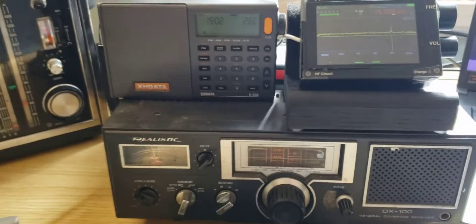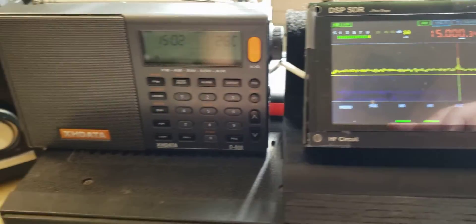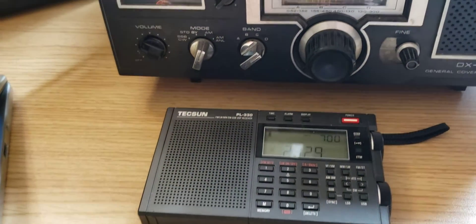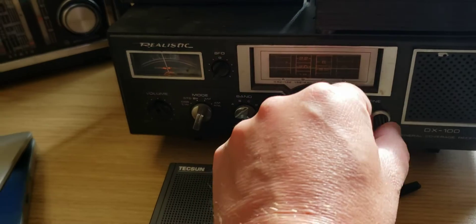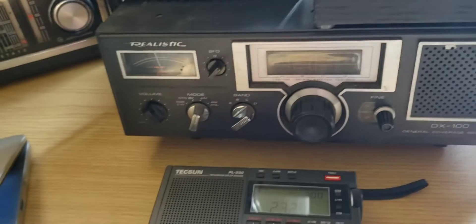You know, a mix of radios we see here — the Chinese Malheight, or whatever, the Tecsun PL330 — all modern technology. Of course, my trusty old Radio Shack, a Realistic DX 100.